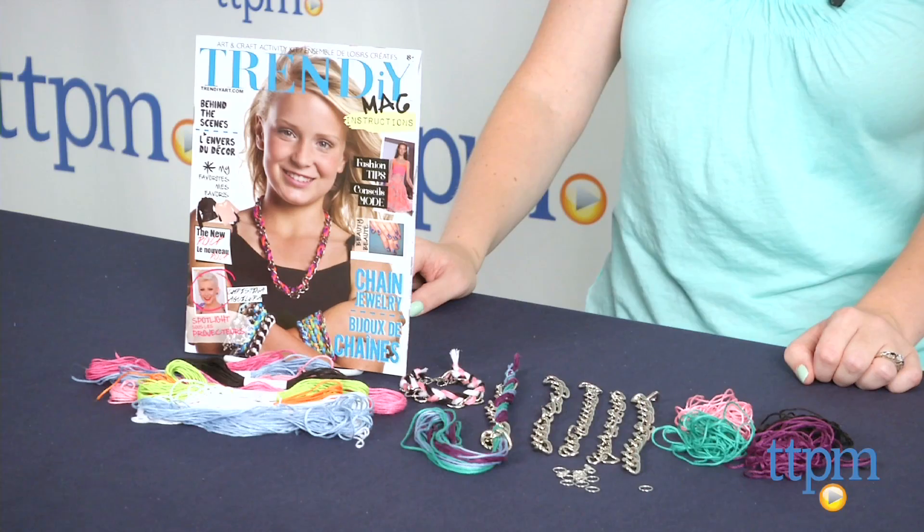Hi, I'm Laurie from TTPM, and this is OhioArts' Trend DIY Art Chain Jewelry Kit, which lets kids make six bracelets out of metal chains and thread.